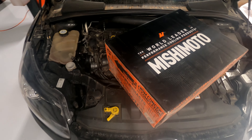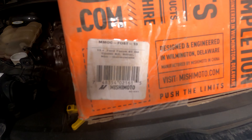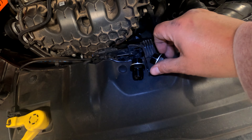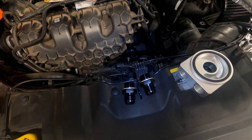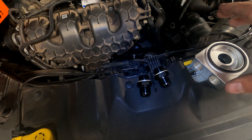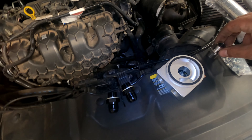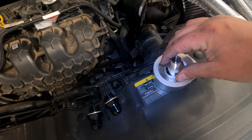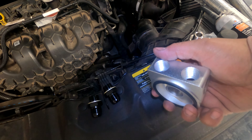Let's do the oil cooler for my Focus ST. The part number is MMOC-FOST-13. I have two of these fittings — they're identical. Even though it has a washer, I'm still going to put some Right Stuff on the threads just so I don't have any seeping. This piece here will end up going in the center, but first let's get these things mounted.